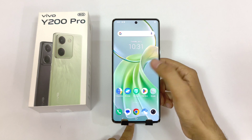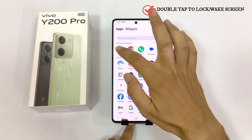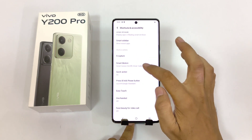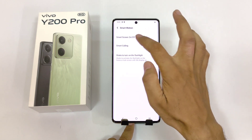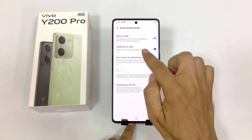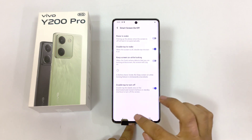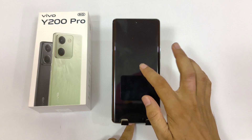You can also enable double tap to lock and double tap to turn on your screen gesture. Simply open your settings, scroll down to the bottom, and click on shortcut and accessibility. Scroll down and click on smart motion. There you will see the option of smart screen on/off. Enable double tap to wake and also enable double tap to turn off. By default these two options are disabled.